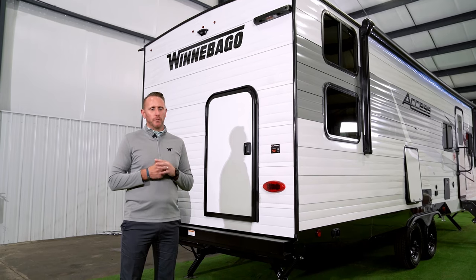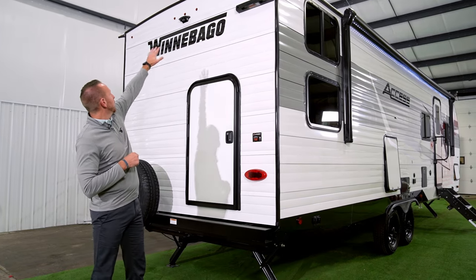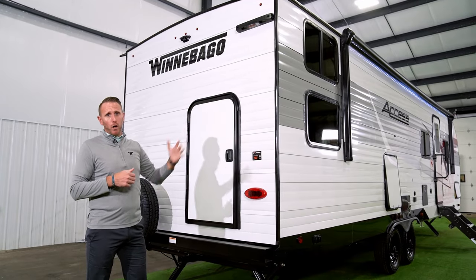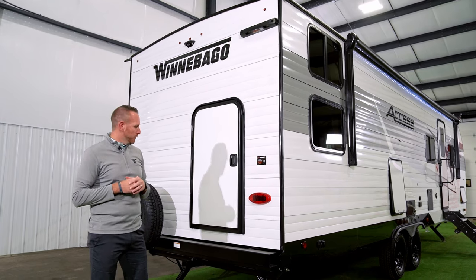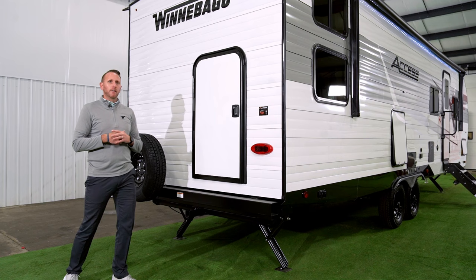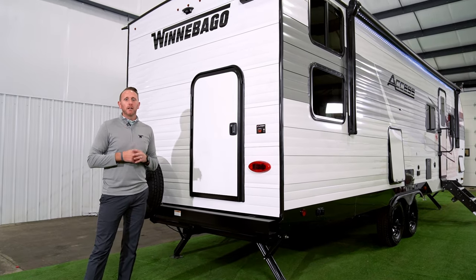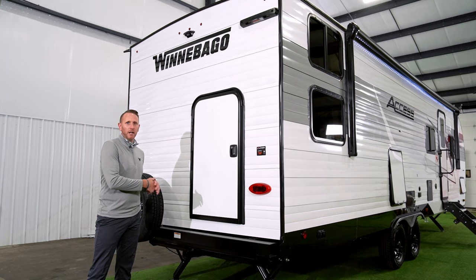At the rear of the all-new AXS, premium standard features include all LED lighting with high LED bullet lights up top for safety, backup camera prep, and ladder prep for a fully walkable roof — letting you check caulks, seals, and solar panels. A standout feature is the standard 2-inch accessory receiver hitch rated for 250 pounds, designed for gear hauling or bikes. Unlike a smaller 1-inch hitch, the larger 2-inch provides a more sturdy, stable bike receiver to keep your bikes secure on the road.